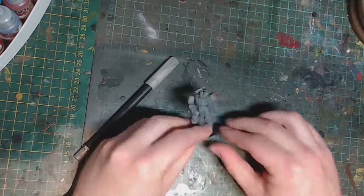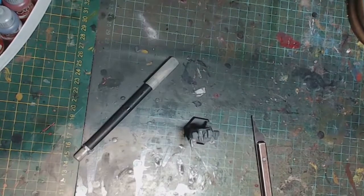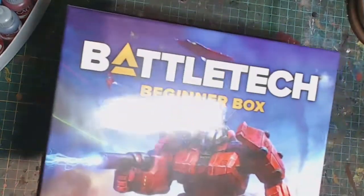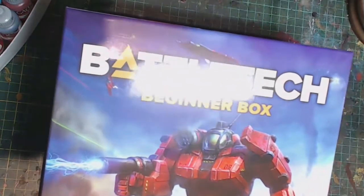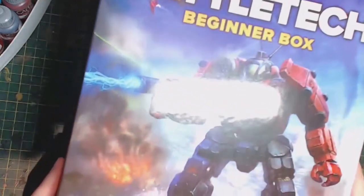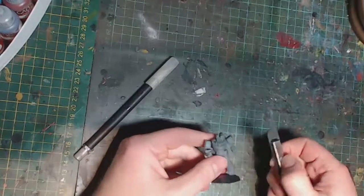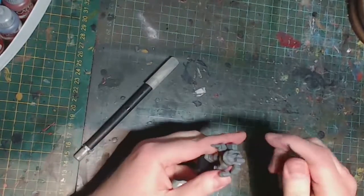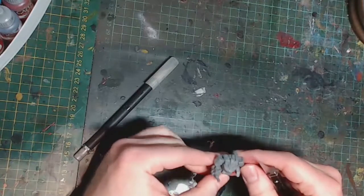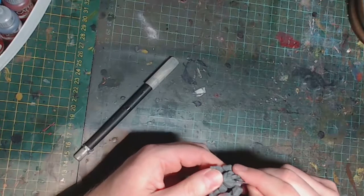I'll be demonstrating my process for painting a mech from the new Battletech box game — getting the box in question here. It's a re-release by Catalyst Game Labs, partly due to a Battletech revival following the release of the video game. I'll demonstrate the process I went through to clean up and speed paint this miniature in a way that will make it look nicely weathered and fit for the tabletop.